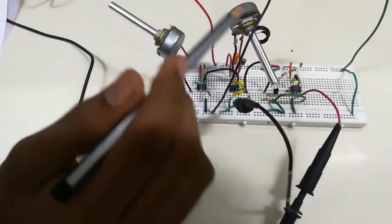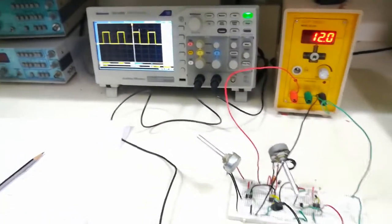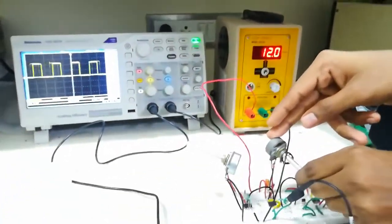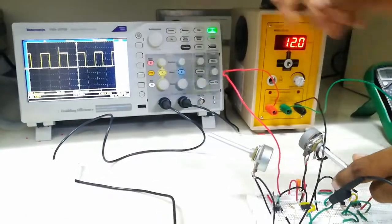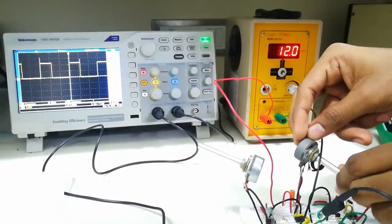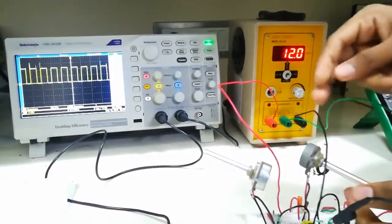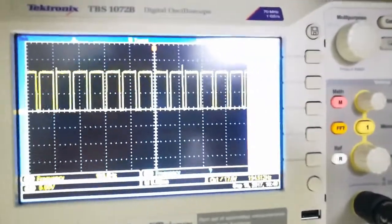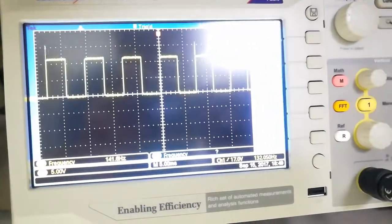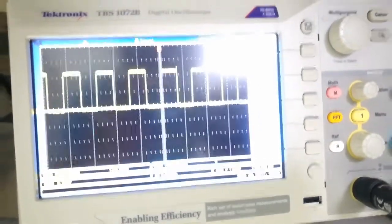The 10k pot is used to increase or decrease the width of the wave. You can clearly see that T-off or T-on can be varied by this 10k pot. So according to what output you want, you can vary it accordingly.